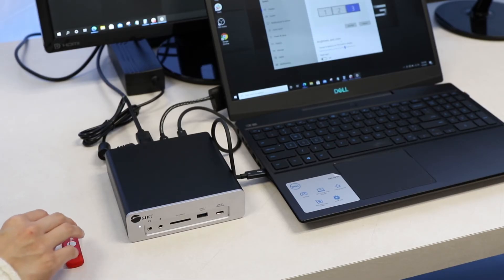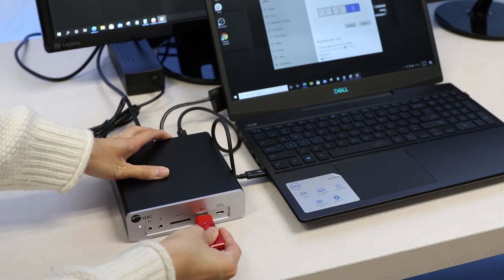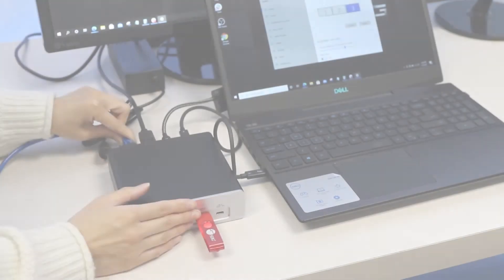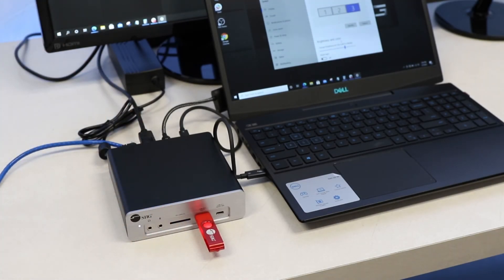You can connect different peripherals such as your flash drive or charging cables to this docking station all at once. You can also connect an Ethernet cable to the Ethernet port to get a more reliable internet connection.